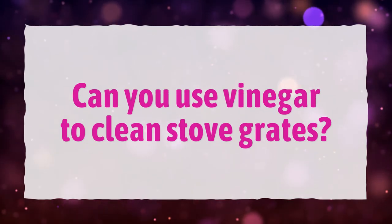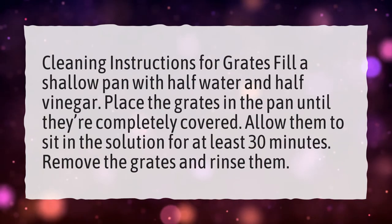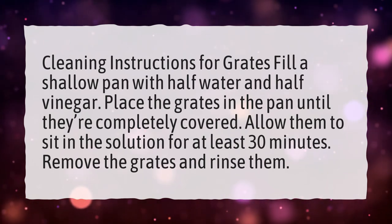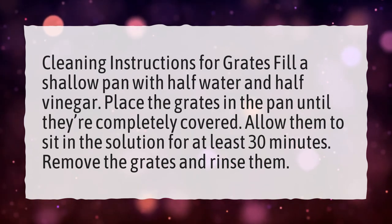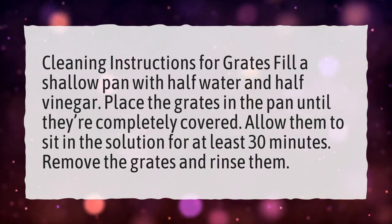Can you use vinegar to clean stove grates? Fill a shallow pan with half water and half vinegar. Place the grates in the pan until they're completely covered. Allow them to sit in the solution for at least 30 minutes. Remove the grates and rinse them.